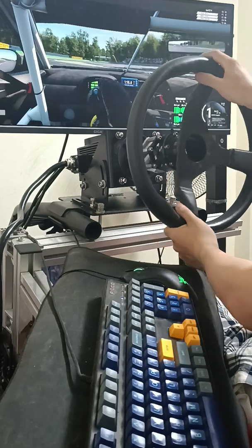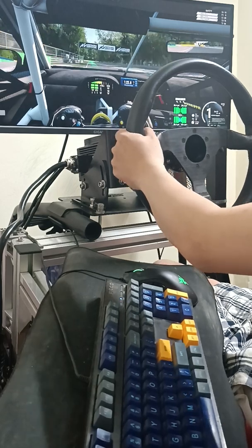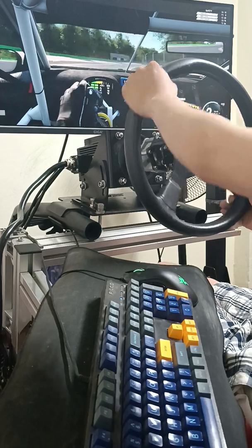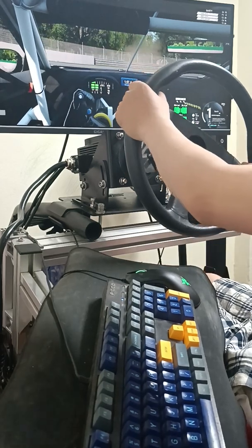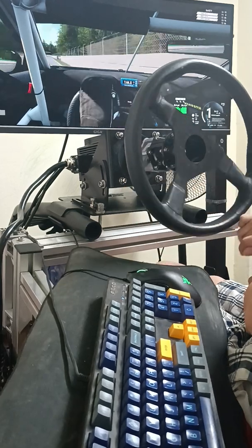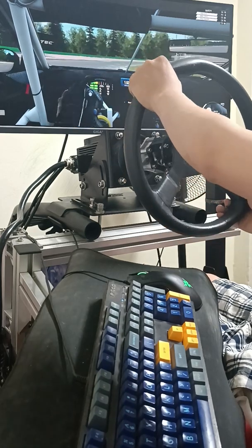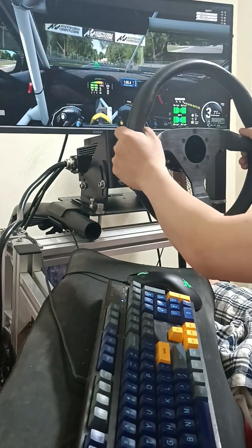The firmware for the direct driver has some differences from the VMware firmware we used before. This firmware is related to both the servo controller and the back-end firmware. So the parameters are different.